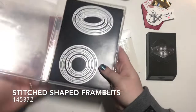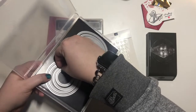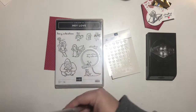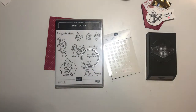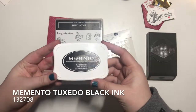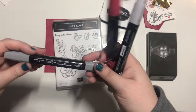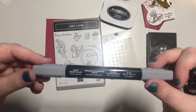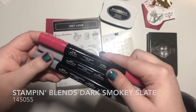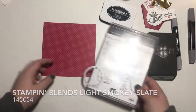The size we will be using is the second to the smallest — this one. We will be using our memento black ink as well as some of our blends: the dark smoky slate, light smoky slate, and dark real red. Let's go ahead and get started.